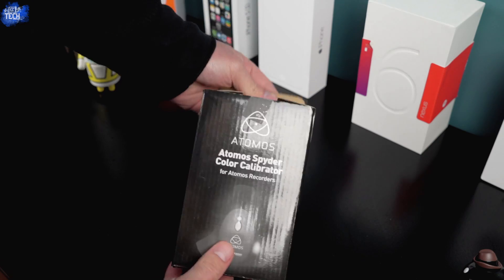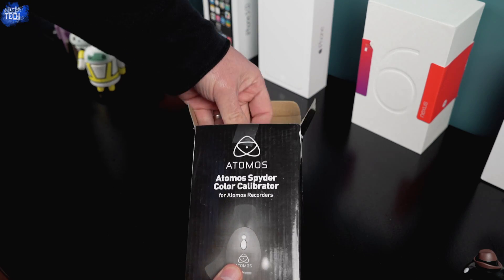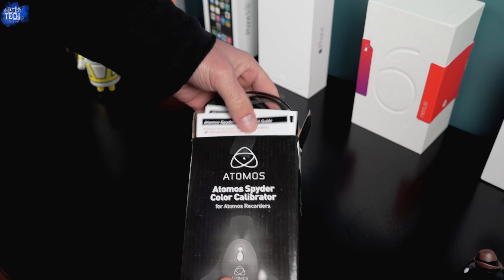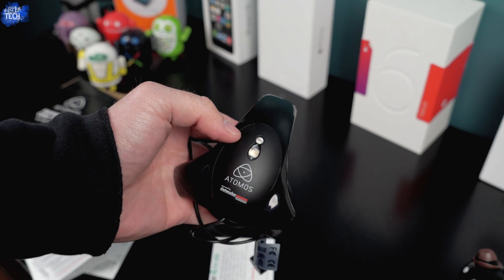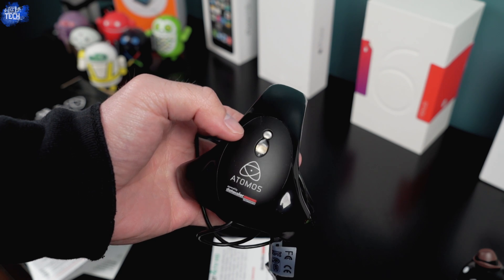So without further ado, let's go ahead and start with the unboxing. The Atomos Spider costs $149 and you can pick it up at many different locations including B&H Photo and Amazon — I'll link a few in the description below.